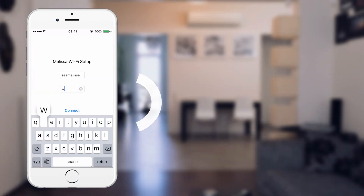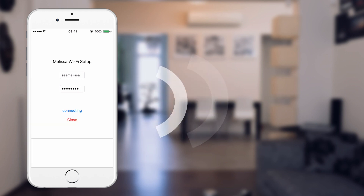You will have to enter the password of your Wi-Fi. Your phone has to be connected to the same network too. Press Connect and wait.